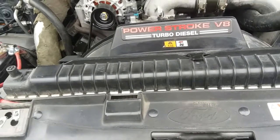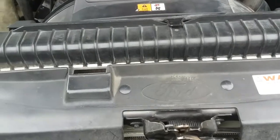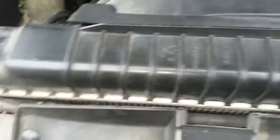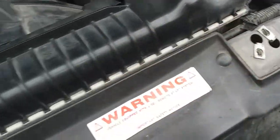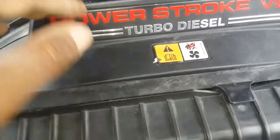2003 F-250 6.0 Power Stroke — doing this radiator. It's leaking all around this seal right here, so I'm pulling it out. I've never done one of these before; it's my first time. So far I've disconnected both the hoses, and there's a screw here and a screw there, plus the two that hold the radiator brackets. I've got those out. Now I'm going to pull this fan shroud out.